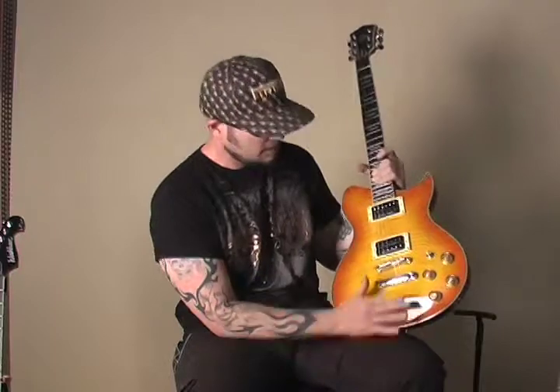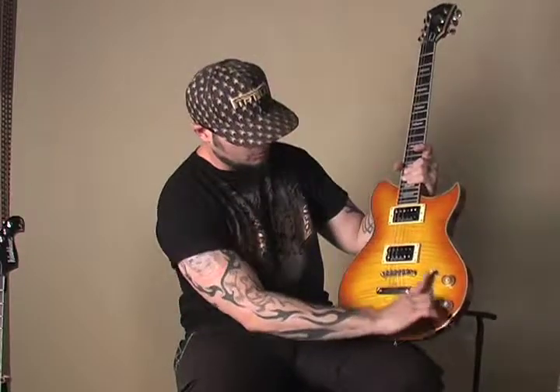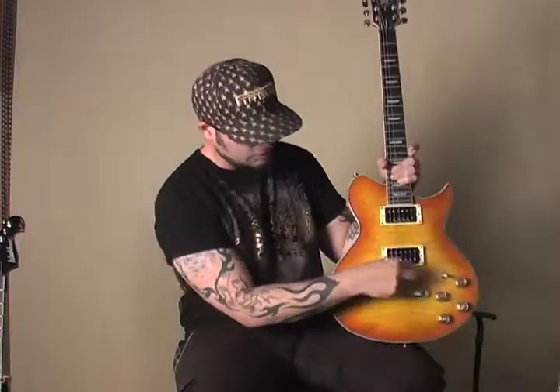Hi, this is Mike Stone from Washburn, and today we are talking about different guitar bridge configurations. What I'm holding right here is your classic tunamatic style bridge with a stop bar tailpiece. The strings go through the back here, the string tension holds that tailpiece on, and then they are routed over the bridge, which lets you adjust the intonation and various other things.